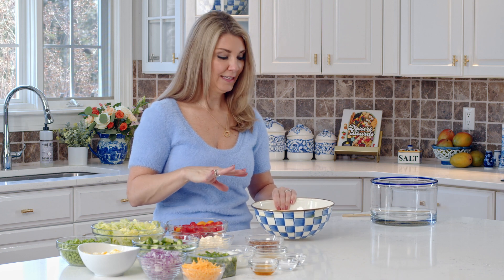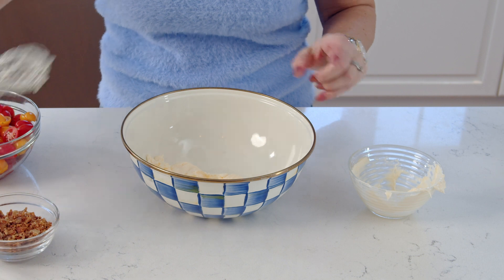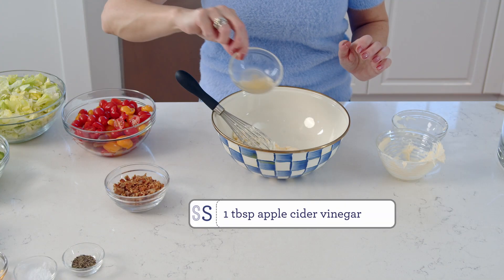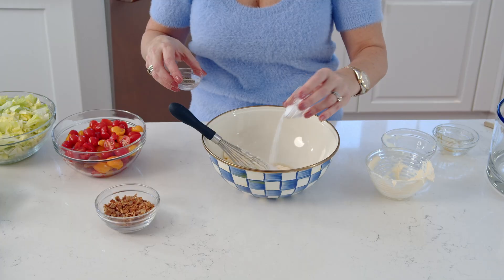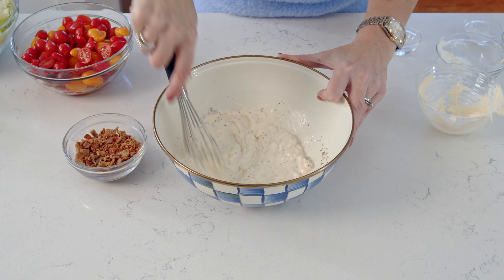We're going to start by making the dressing — just whisk together all the dressing ingredients in a bowl. Start with the mayonnaise, then the Greek yogurt. If you don't want to use Greek yogurt, you can use sour cream. Then add the apple cider vinegar, honey, salt, and pepper. You don't have to use all the salt and pepper — if you're salt sensitive, whisk it together first and season to taste. I like a lot of pepper, so we're putting it all in.